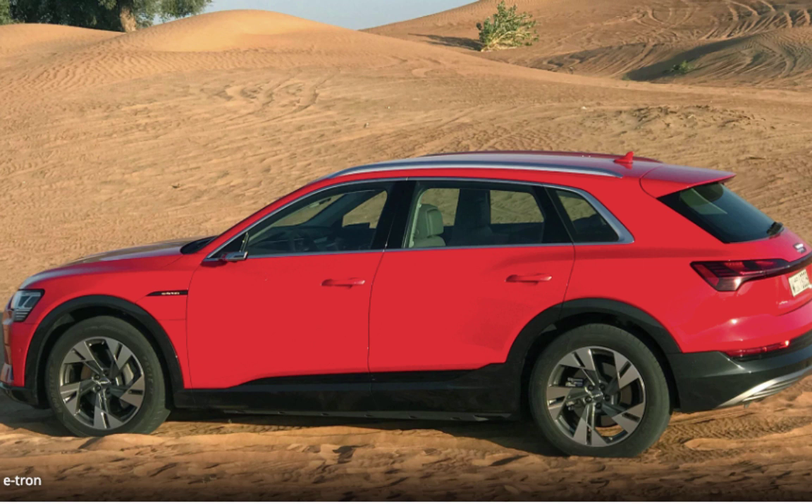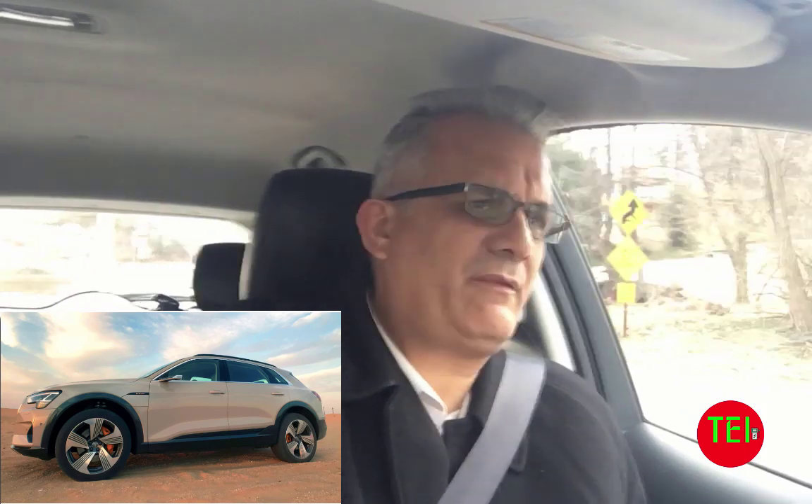One more thing about the Hyundai Kona: it has paddles on the wheel. There are a lot of cars like that — like the Mitsubishi plug-in hybrid — where you can actually choose your regen level: one, two, three, four, five. I would call that a bit of a hassle.